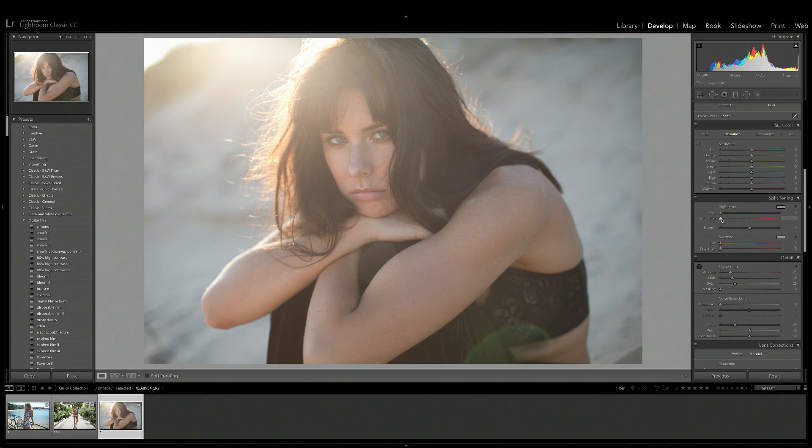If we pull up the saturation on the highlights, you can see that it's adding this color to the whites and highlights of our image. Once you pull up the saturation, you can also move around the hue to change the color that it's applying to your photo. Now let's bring up the saturation of our shadows — as you can see it's affecting the darker parts of our image.